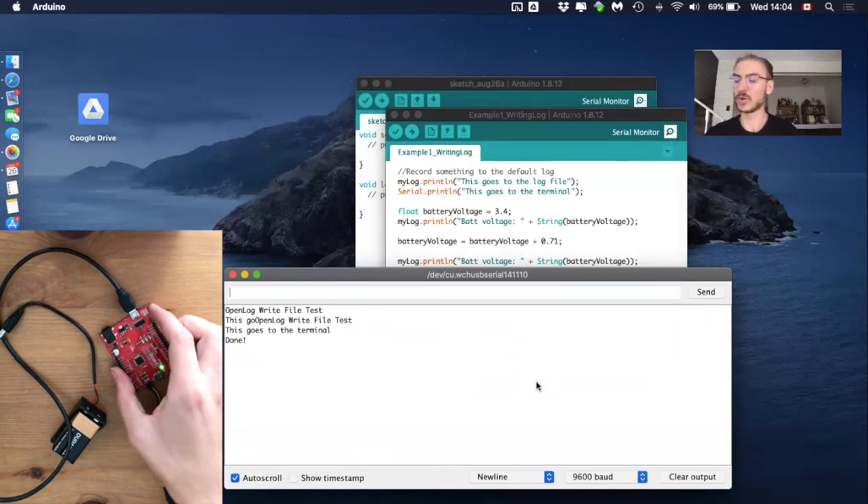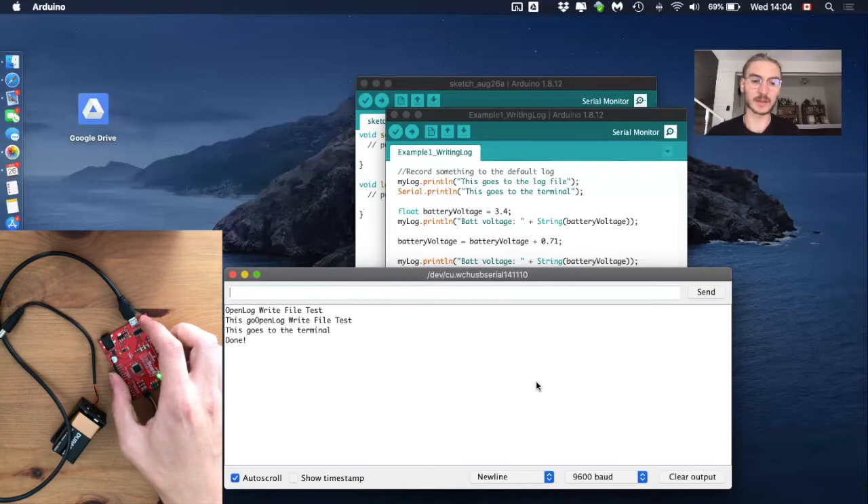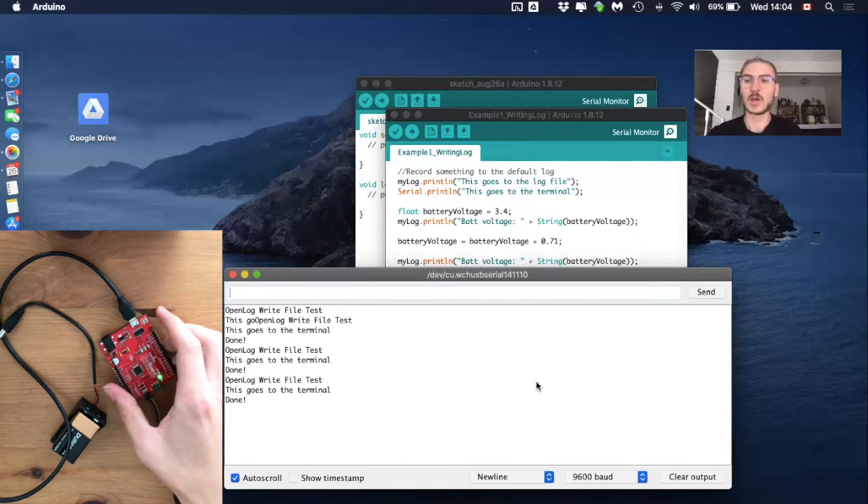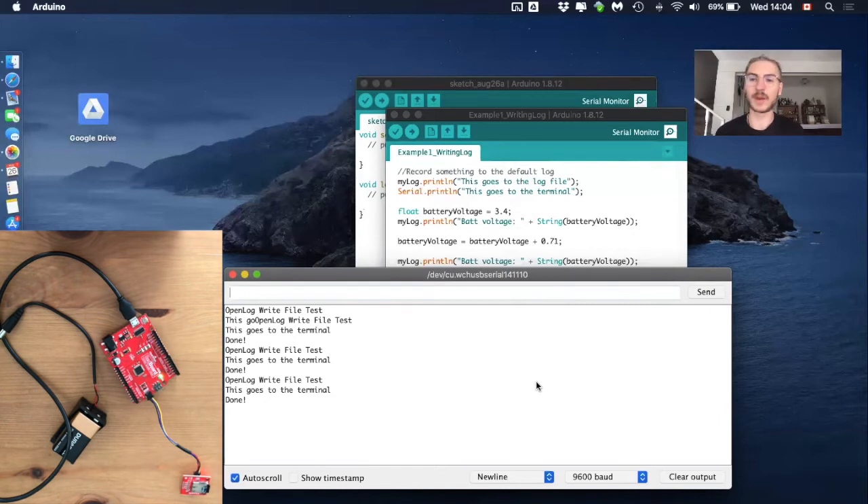Just to show you something: if we click the reset button, it will execute the code again. And clicking the reset button again repeats it once more. Let's now check if everything worked by looking at the microSD.